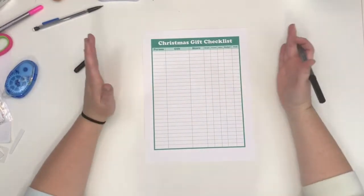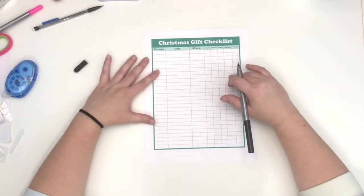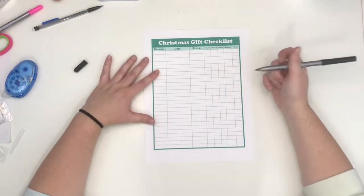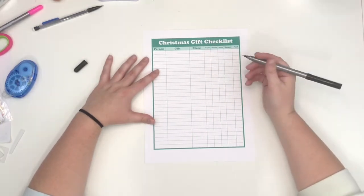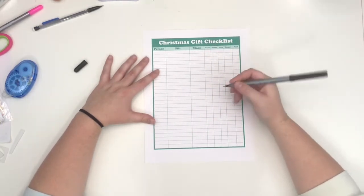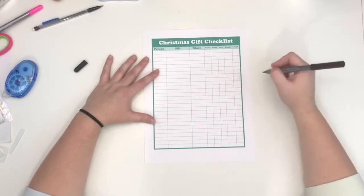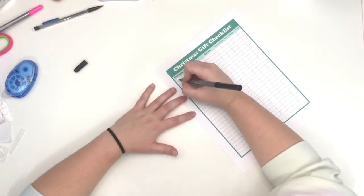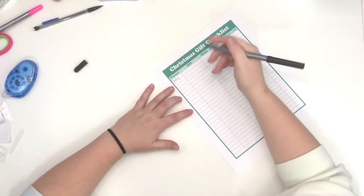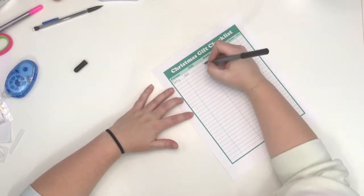Sometimes I'll do a lot of handmade gifts, so I'll also add another column for 'made' — and then I can check off if the supplies have been bought, it's been made, wrapped, gifted, whatever. For example, we'll say 'Sally' — these are fake — and I'm going to buy a doll at Walmart.